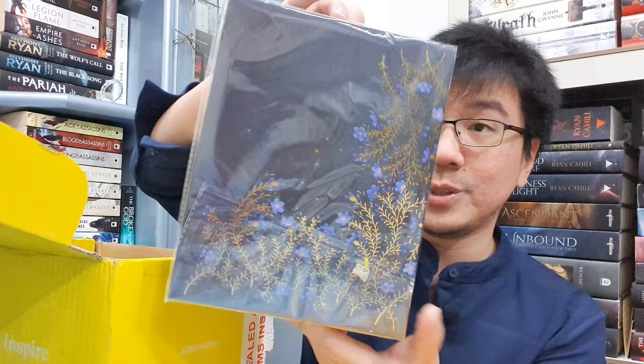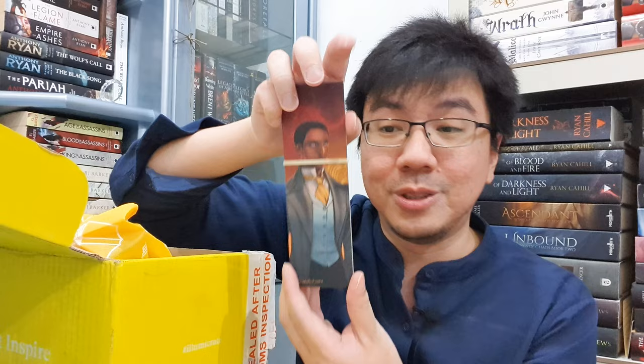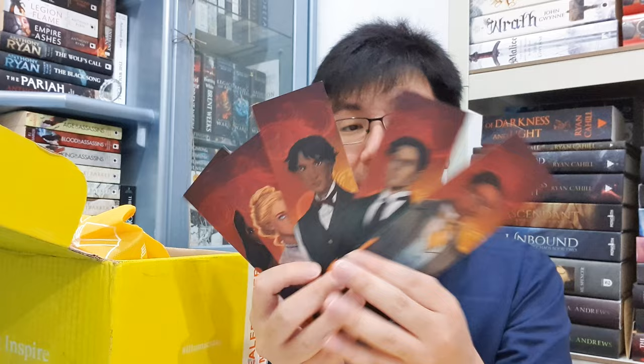We have three more items here. This one is the Gilded Wolves bookmark set. Ta-da! This one has artwork done by Gabriela Budioso and it features all the main characters from the series. These bookmarks are as beautiful as they are useful — bookmarks are always useful, of course. So I think this is the five main characters from the book Gilded Wolves.